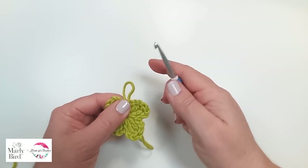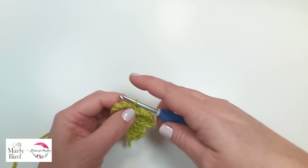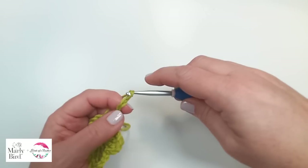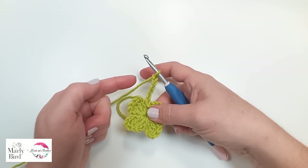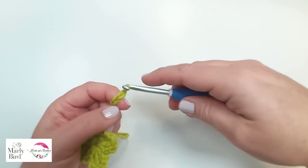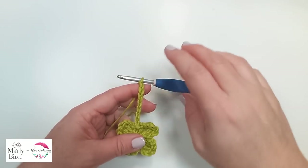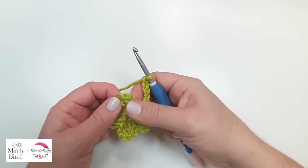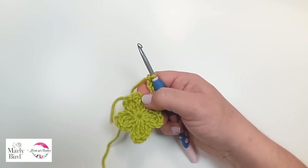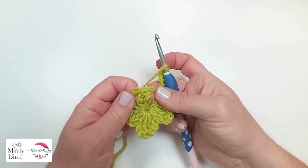What we'll be doing is we will be chaining seven. This gets us really, really tall — and that's what this beginning chain is for: to get you very, very tall, because we need to get all the way to the top. We're going to be doing tall stitches up here too. This chain seven counts as a double treble and a chain two space, so it counts as quite a lot.